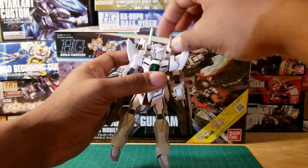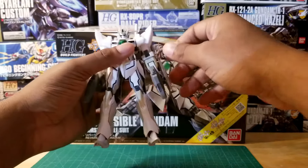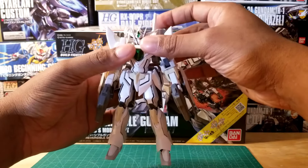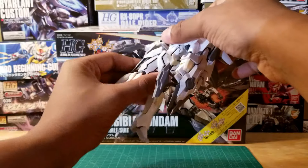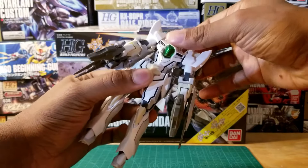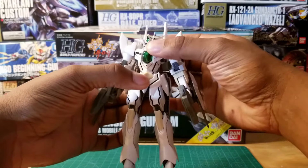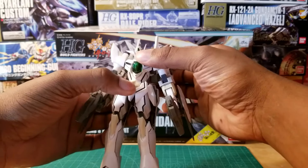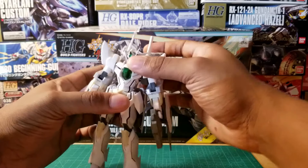Starting with articulation: the head goes 360 degrees around, and the arms can go all the way in a circle — just be careful of the backpack. The torso also goes 360 degrees on one ball joint. There's a second joint added for the transformable portion, and you can do a few ab crunches with this kit — it bends from the waist a little bit, though it's really only one point of articulation there.